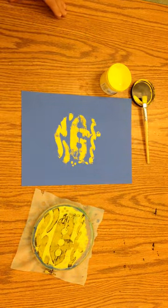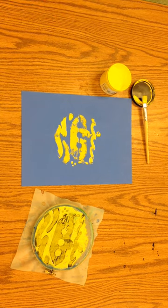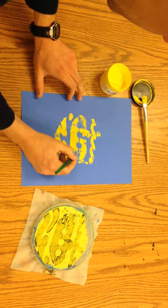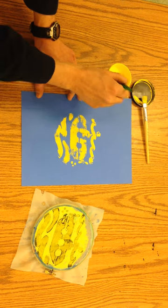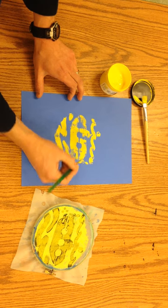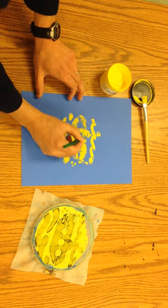I can get a smaller brush — one of our green handle brushes — and then I can touch up any areas that I think need to be re-articulated. This one I didn't quite get across all the way.